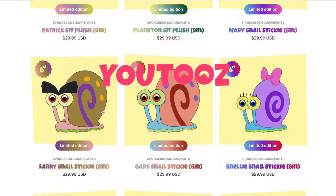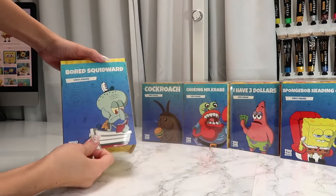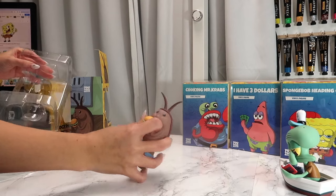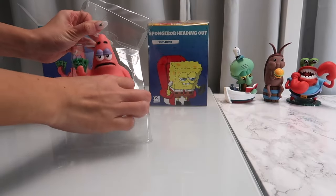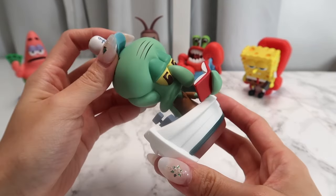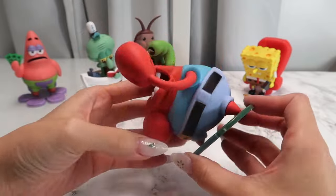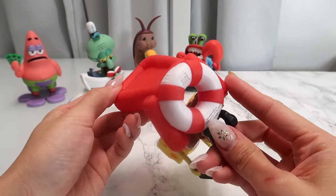Before we continue, let me first take a moment to thank the sponsor of this video, YouTubes. When I told them I'd be building a Krusty Krab, they sent over these incredible Spongebob figurines. We have Squidward looking bored at work and reading a book, SpongeBob enjoying a Krabby Patty, Mr. Krabs who was choking, Patrick holding three dollars, and of course Spongebob himself who is heading out. These figurines are so well made, the details are so intricate, the paint job looks amazing with clean lines, and the colors are accurate to the TV show. These figurines also feel really durable and are perfect for my scene. We'll be adding these characters to the Krusty Krab later to complete the scene.